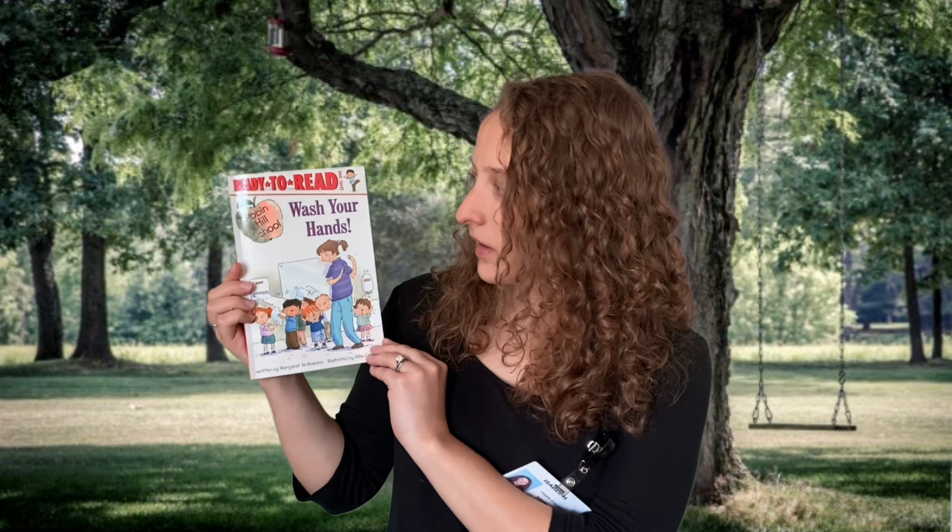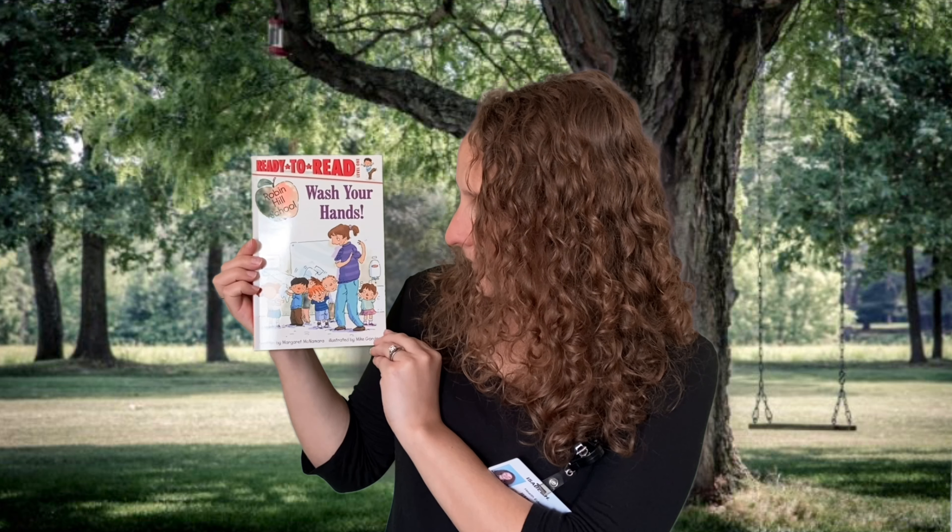Hi guys, welcome back to another Read Aloud through Michigan Fitness Foundation's Health Through Literacy. This week we're going to be reading a book called Wash Your Hands, written by Margaret McNamara, illustrated by Mike Gordon.